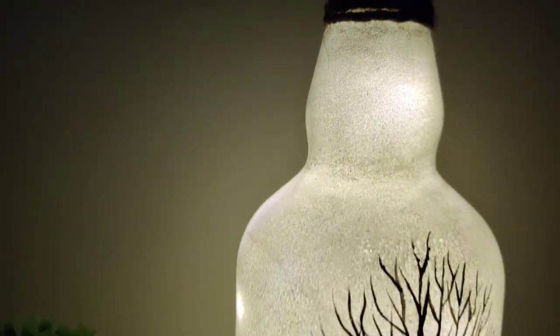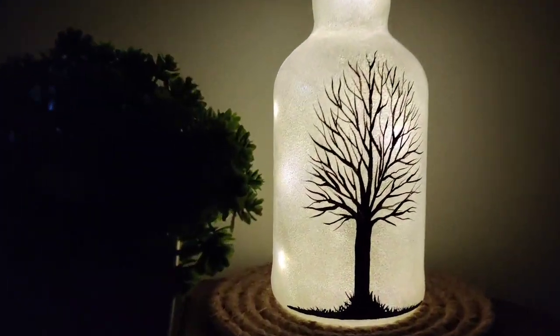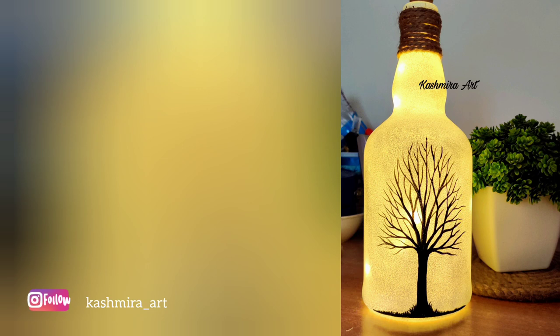It is a very easy and simple DIY, and yet it looks very beautiful. Try this and share your creations with me on my Instagram profile — I will provide the link in the description box. If you like this video, like, share, and subscribe, and don't forget to press the bell icon so you get notifications whenever I upload a new video. See you in the next video — bye bye!